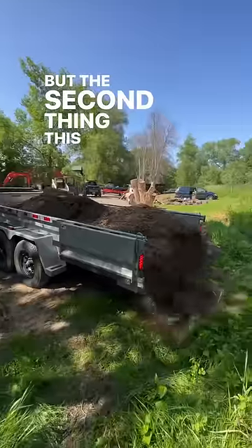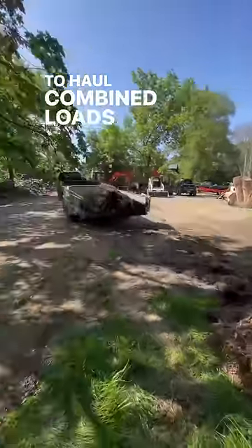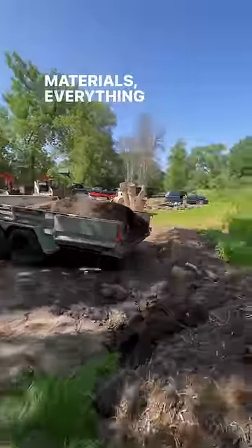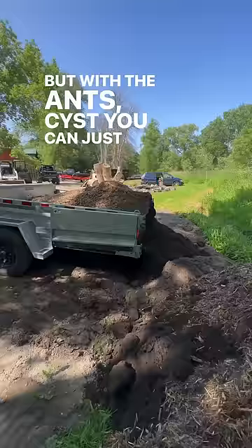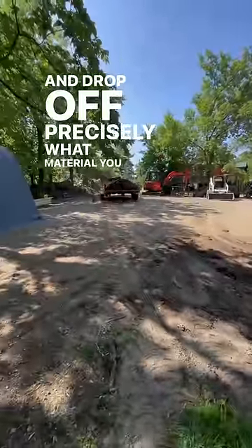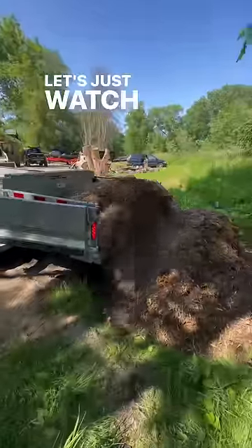The second thing this trailer does is allow you to haul combined loads without mixing them. With a typical dump trailer, when you want to remove your materials, everything slides together. But with the ANTS system, you can use the conveyor belt and drop off precisely what material you want, where you want it, with very little mixing. Let's just watch this thing do what it does.